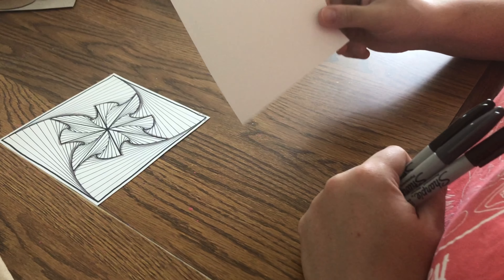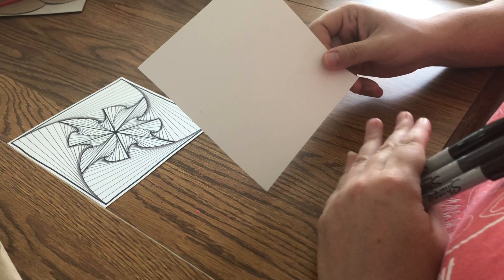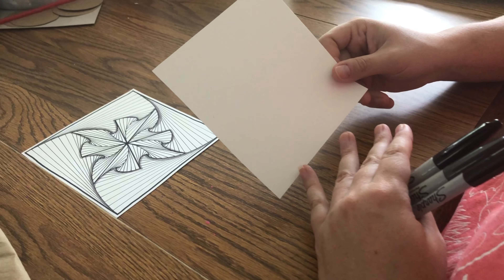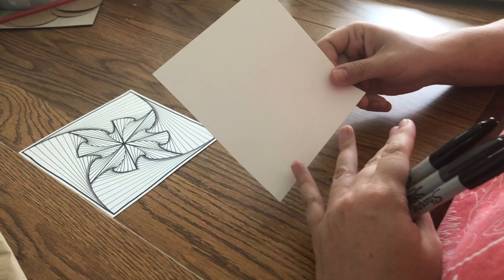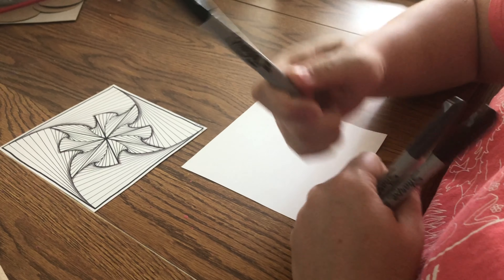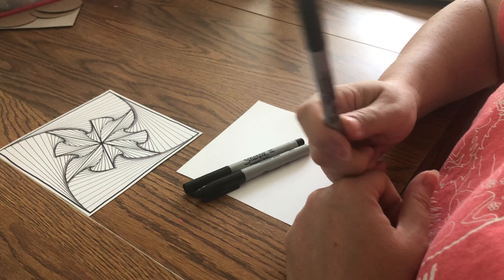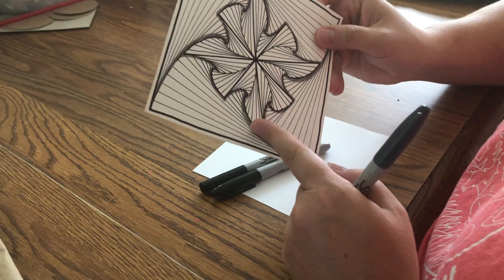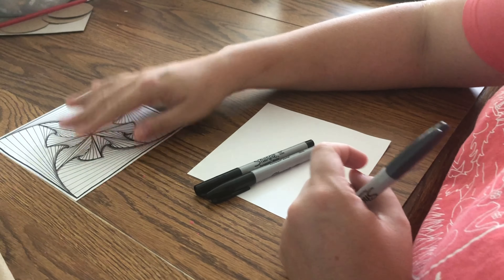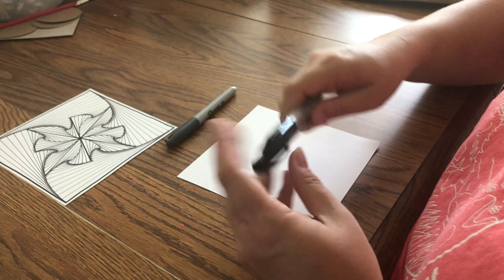Hi campers, it's Starbella again. For our spiral drawing I've got a piece of paper that's cut to six inches by six inches — you can use any size paper you want, this is just what I've been doing. You can even take a piece of printer paper, draw a six by six inch square, and then just work inside your square. For today's drawing I'm going to use a regular sharpie, a fine tip sharpie, and then if you have a gray sharpie that's really good for shading around the edges. You could also just use a pencil to get your shading.